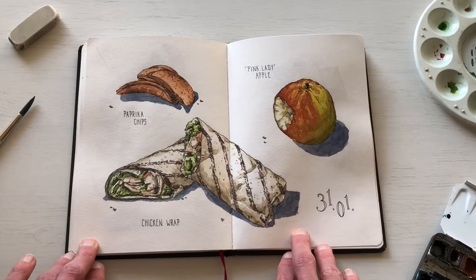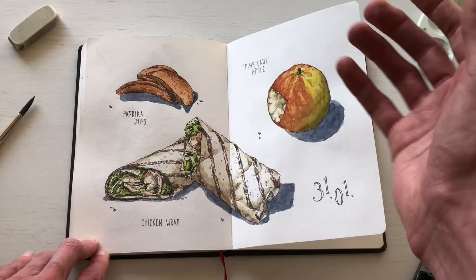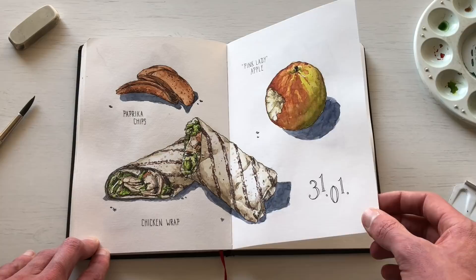Another food sketch: I had a chicken wrap one night, felt like sketching, and didn't really know what to do — so this is what I did. Chicken wrap, chips, and an apple.